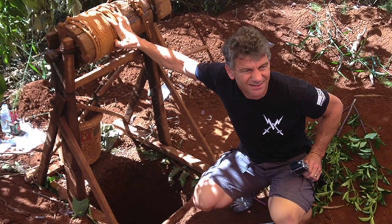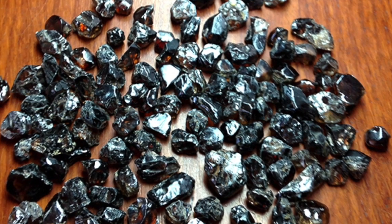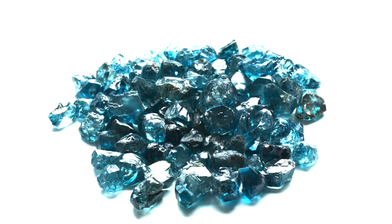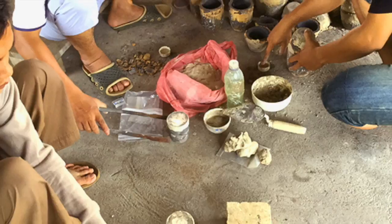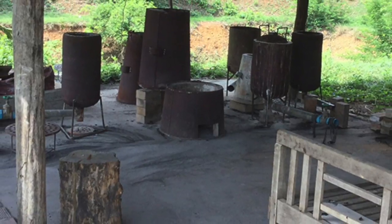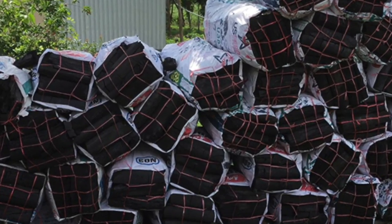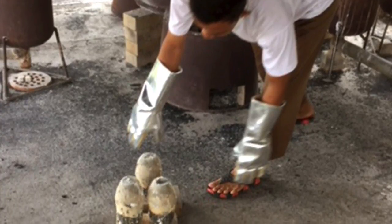The gem we are about to cut came from this mining area of northeastern Cambodia. It comes out of the ground as a brownish color and when heated, if you're lucky, you'll get this gorgeous teal blue. The heating process involves packing the gems in a crucible which is sealed and placed in one of these drums. They use charcoal and coal to elevate the temperature to just the right amount to bring out the blue. Be careful though — they come out very hot.